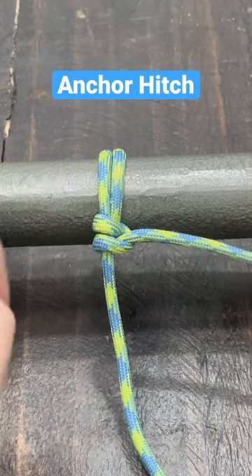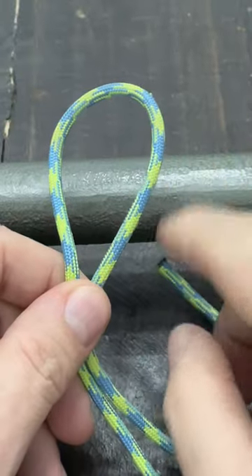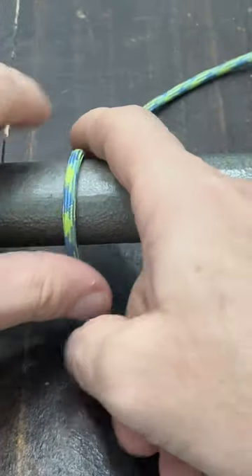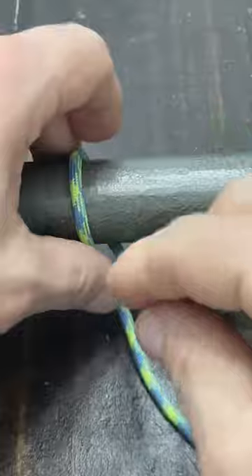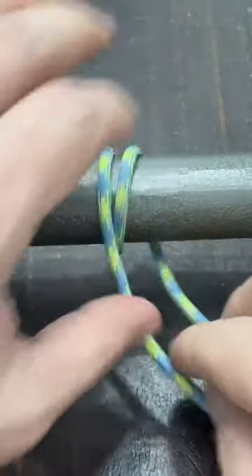Today we're going to tie the anchor hitch. This hitch is just an easy way to tie off your cordage to a fixed object. I always like to think about this tying left to right, so I'm just going to pull a section out and do two coils around my fixed object.